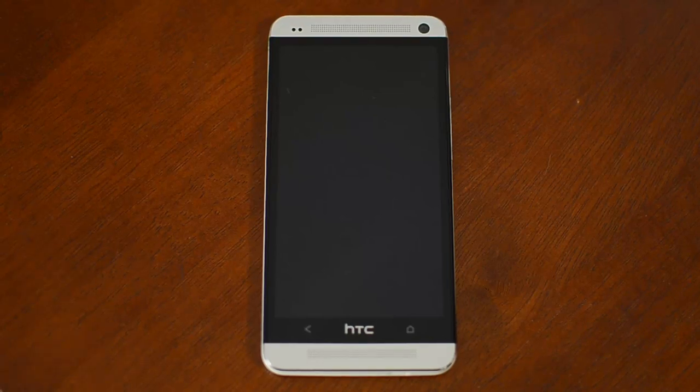Hey guys, this is Victor with HTC One Softmoder. Today I'll be showing you how to get the Google Play Edition software on any AT&T, T-Mobile, or unlocked HTC One.